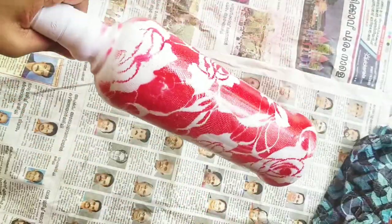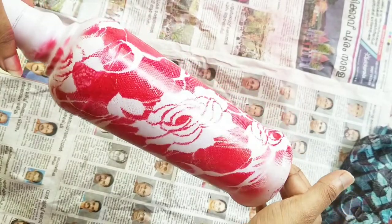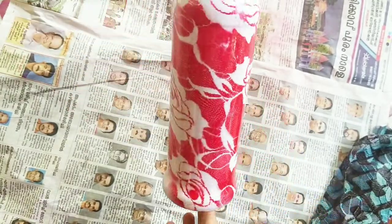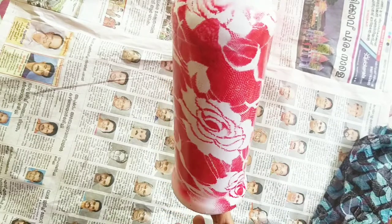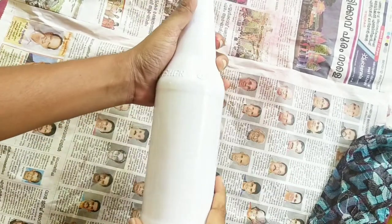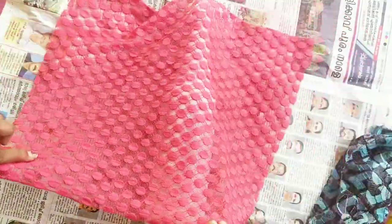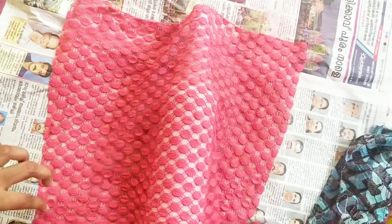If you want to use the paint, you can use the paint. You can spray the paint. You can put the paint on the top, on the other side as well. I will cut it in a square shape.